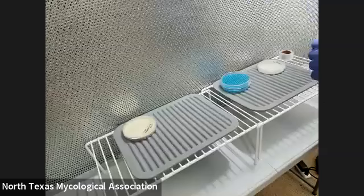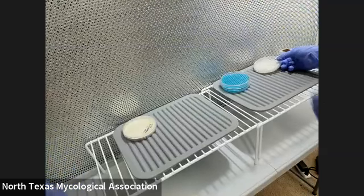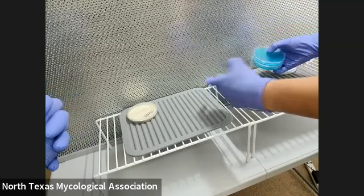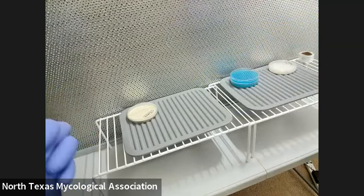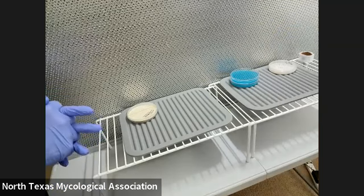All right, I'm going to show you how I do this. Can you see, Eva? Yeah, I can see. So now when it's set up, everything has to be still — that's why it's in front of the hood. But under the still air box, it's going to be fine.